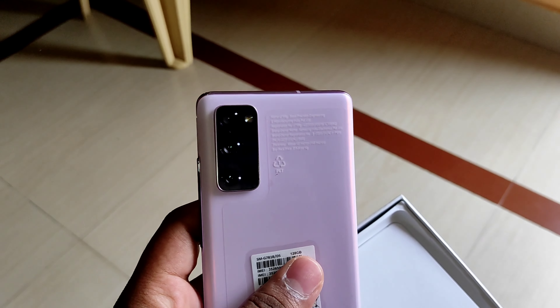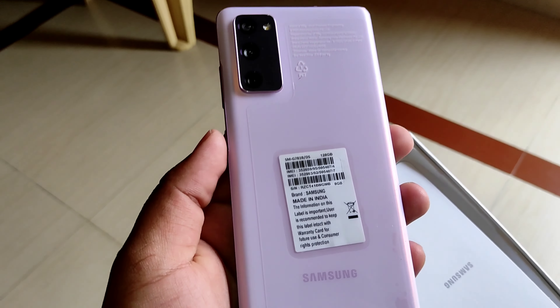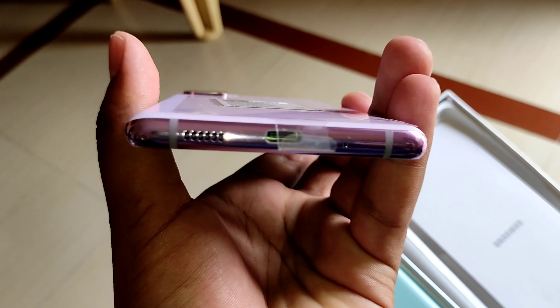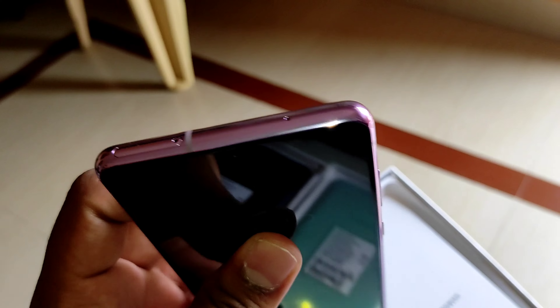The screen size is 6.5 inches with a 120Hz super smooth display and the screen type is AMOLED. We can also see the charging port and the speakers here, and the body of this phone is totally awesome.